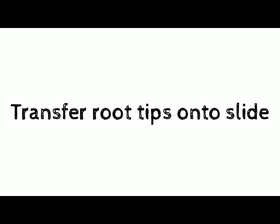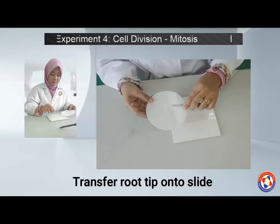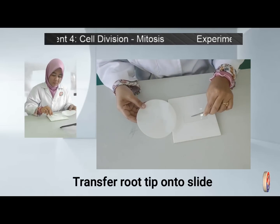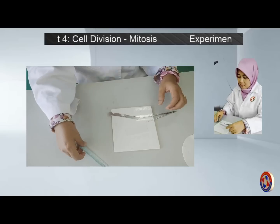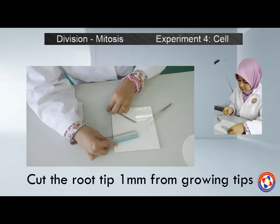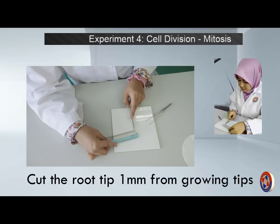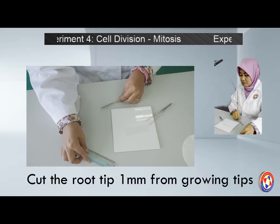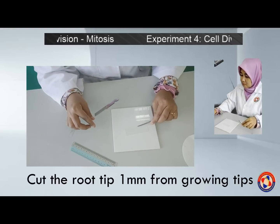Next, transfer the root tips onto a clean microscope slide. Cut the root tips about 1 mm from the growing tip — keep the tips and discard the rest. Then macerate the root tips with a mounted needle.